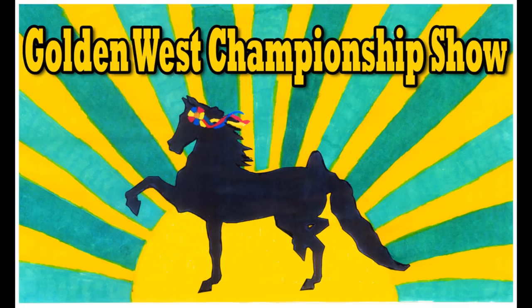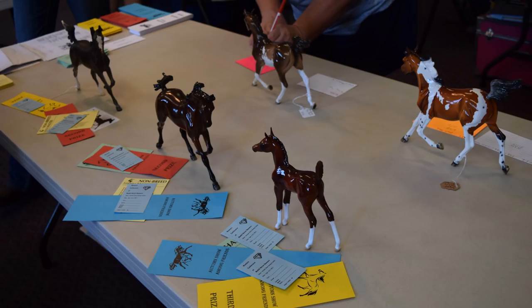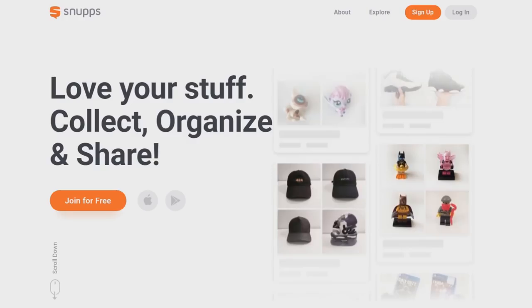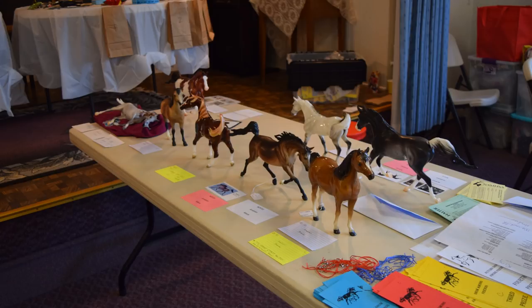There you have it — those were all the models I bought at the Golden West model horse show. I hope you enjoyed this video. I'm sorry it's technically really really late, but at least I got it done eventually, right? And if you are wondering, I will also be doing a video that I've been meaning to do for even longer, which is the placings I got at the last model horse show that I actually showed at. I am going to be doing a video on that — I just haven't had the time, but that is on my list as one of the next videos I'm going to be doing very soon.